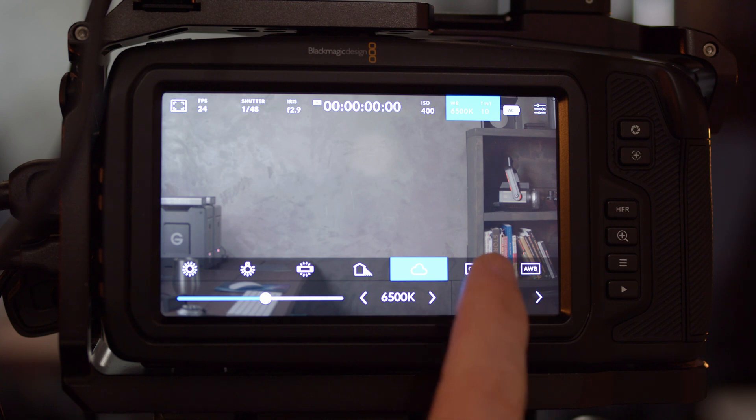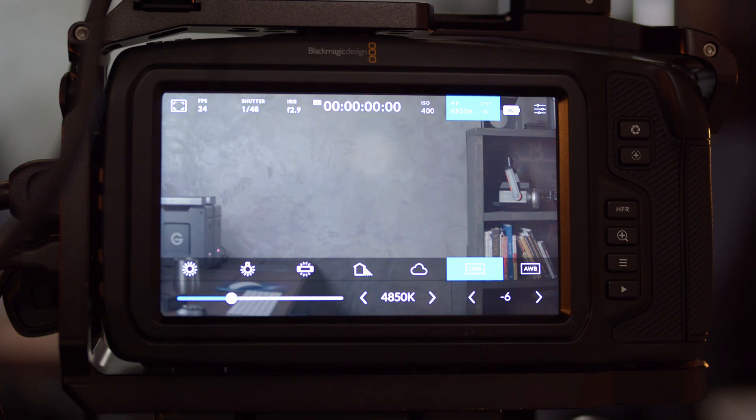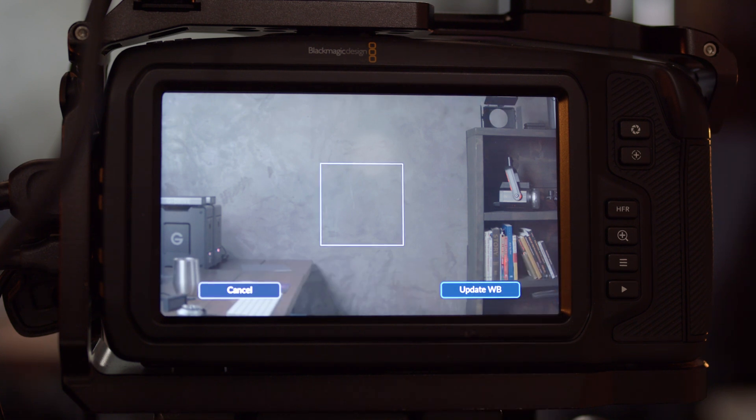Custom white balance allows you to set a specific color temperature. You can also change the tint — the tint control is on the right. Personally, I never mess with the tint; I'd just adjust that in post if needed. You can change both the tint and the color temperature, and the custom white balance you set will be saved even when you power cycle the camera.